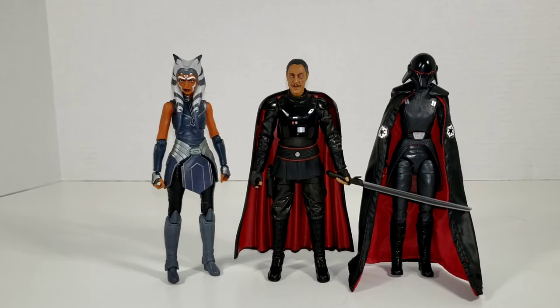Here is Moff Gideon with some other saber wielders. On the right we have Jedi Fallen Order's Second Sister — another black and red clad Imperial member. The only other saber wielder we really see in the series is Ahsoka Tano on the left. I know that is the Season 7 Clone Wars version, but we don't have a Mandalorian version yet. Her costume in the show was kind of a kitbash between her Season 7 look and the Rebels look — a lot darker, with elements of both. Ahsoka is only a little bit taller than him because of her headpiece, and the Second Sister is just a little bit taller because of her helmet. They look pretty good together.